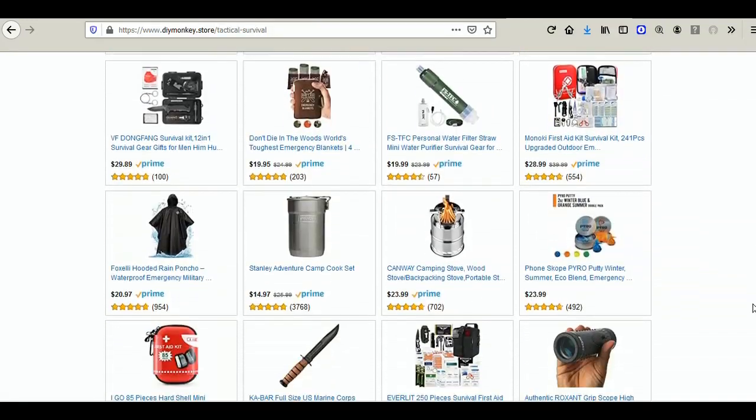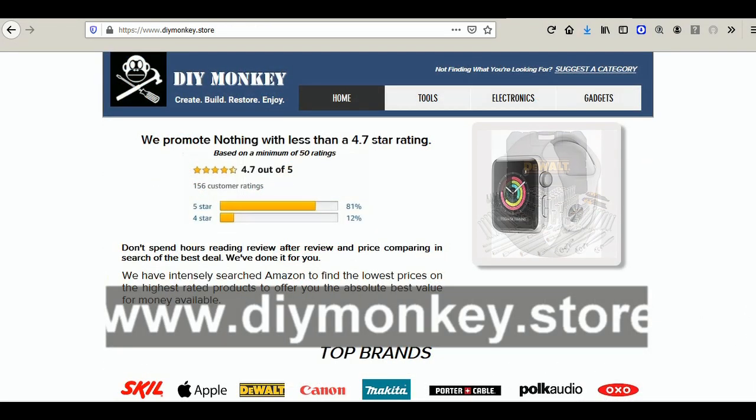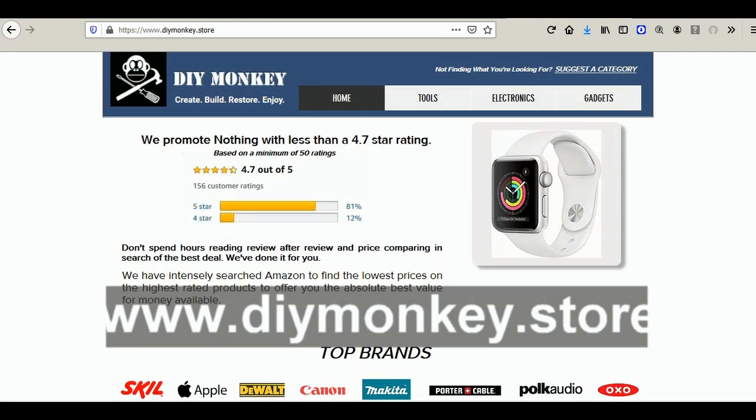You don't have to scour Amazon for the highest customer rated items at the best value because I've already done it for you at DIYmonkey.store.